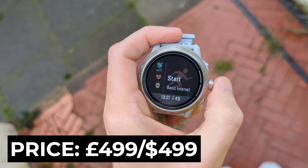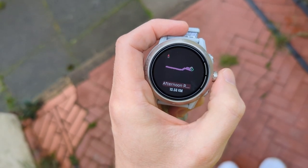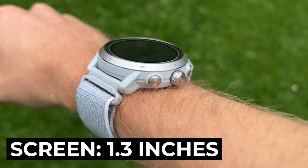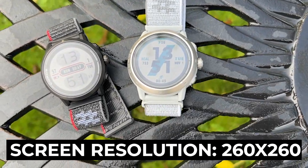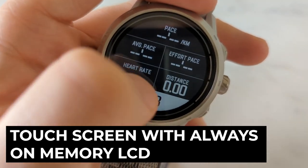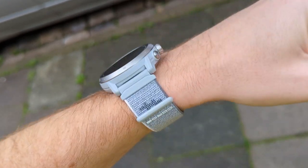Let's look at the specs. It costs $499 or £499. It weighs 53 grams — the previous Apex Pro was 49 grams and the Apex 2 is 42 grams. The screen is larger at 1.3 inches compared to 1.2 inches on the Apex Pro and Apex 2, with a higher resolution of 260x260 pixels versus 240 on those models. There's a touchscreen with always-on memory LCD and a sapphire glass screen, plus a new nylon quick-fit band replacing the silicone version.